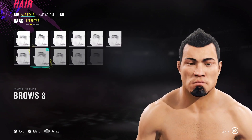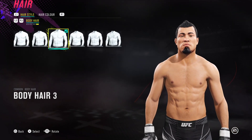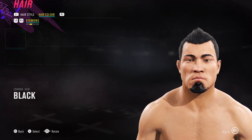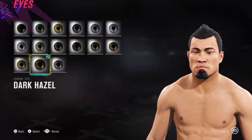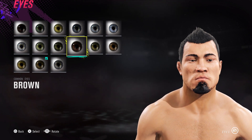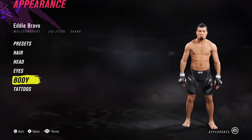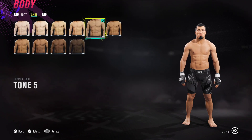For his hair, we've got hair number 25. Brows number 8, with some tattoos on top. Facial hair 10, body hair 3, and then hair colour is black for everything. For the eyes, it's a simple dark hazel — the other option is brown as well, I'll leave that to you guys, but I'm going for dark hazel. Body type number 5, and skin tone is tone 5 as well.